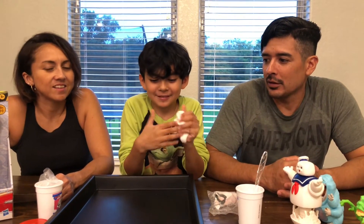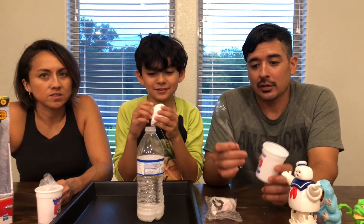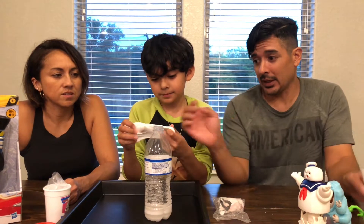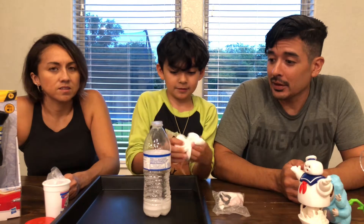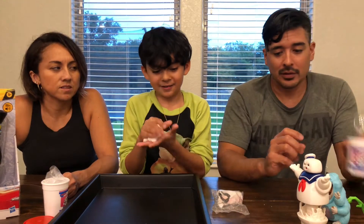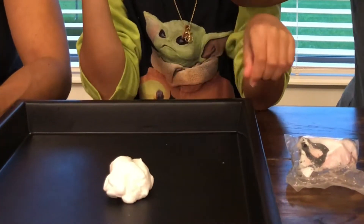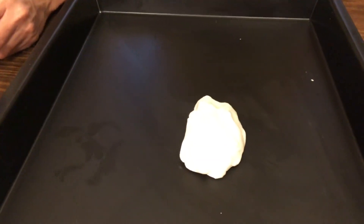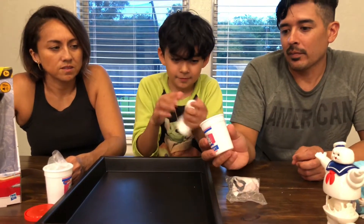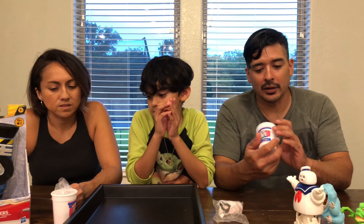We fixed the slime! We did it with borax and a lot of contact solution, and a spoon — we mixed it with the borax and the contact solution. Look at it now — you can actually hold it. So that's all you need: a little water bottle, some contact solution, some borax, and you can save it. It still looks slimy — it just goes flat like old melted marshmallow.